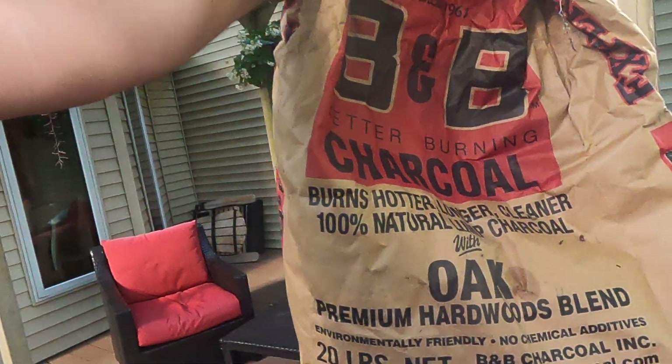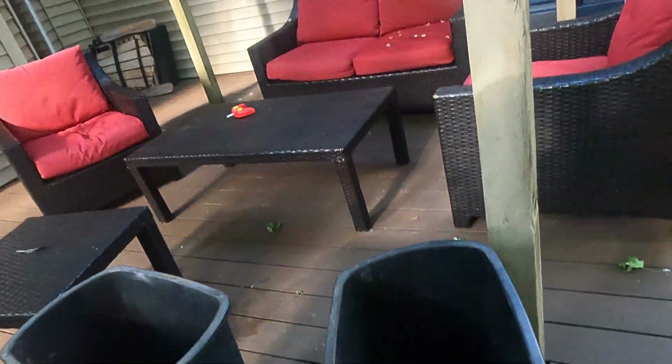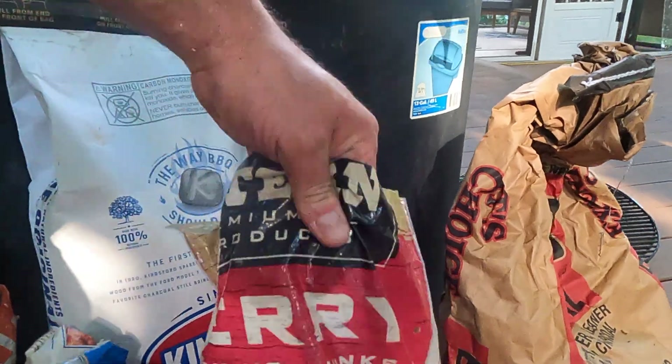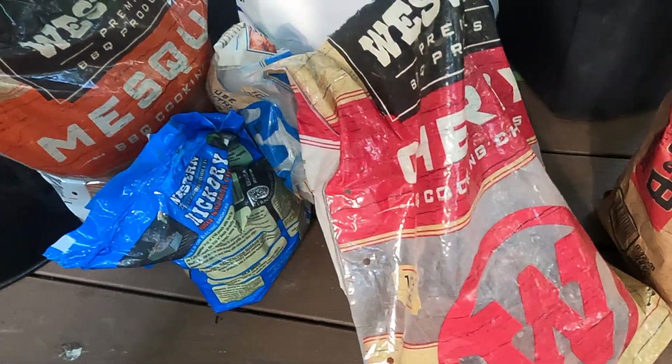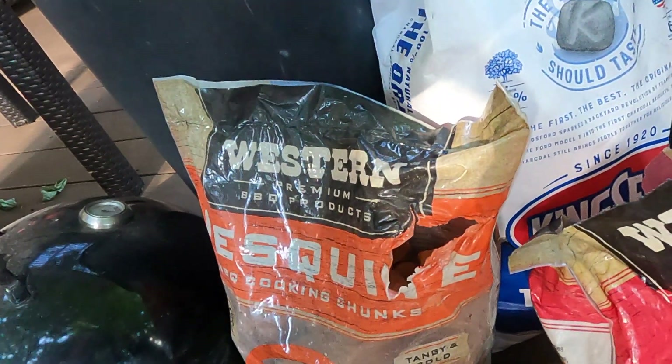I always start with a charcoal base, and after the charcoal gets going in the chimney, I go with the lump oak hardwood blend natural lump charcoal. Once the regular charcoal gets really hot and burns down, it really helps ignite that lump charcoal. Then, whatever wood chips you want to add — when you're smoking summer sausage in that thick casing, you don't really need wood chips. Just the lump charcoal is enough because you're really just cooking the meat. Not a lot of smoke flavor penetrates through the casing, so wood chips aren't necessary. We're going to get this thing fired up and start smoking some summer sausage.